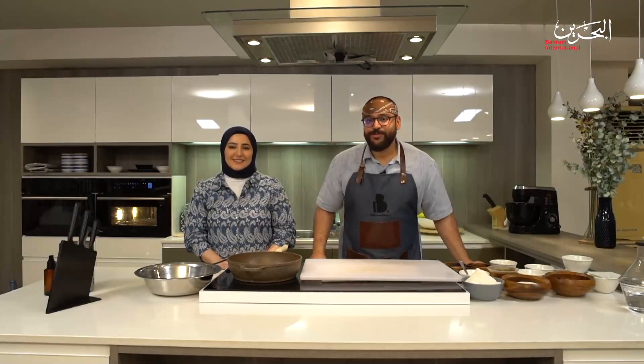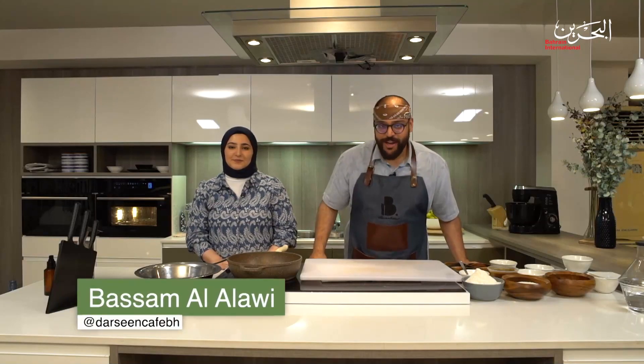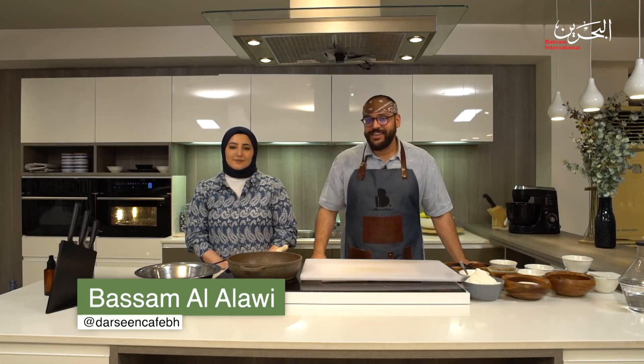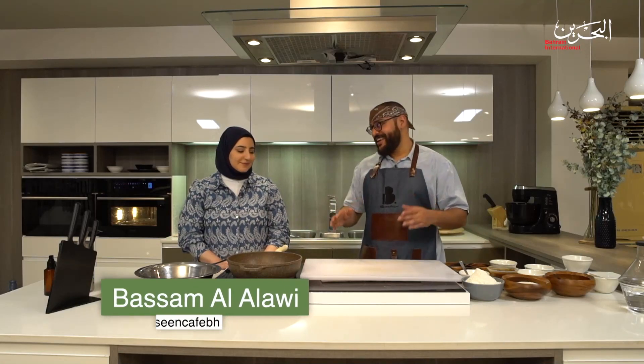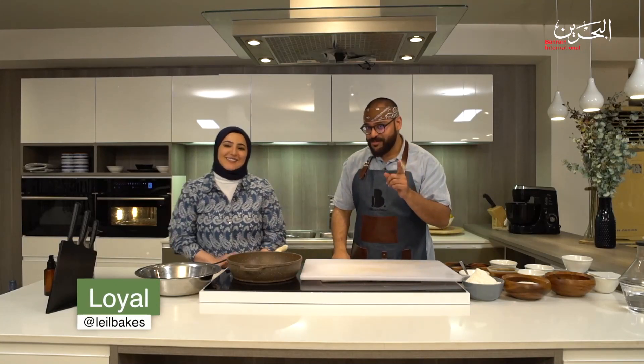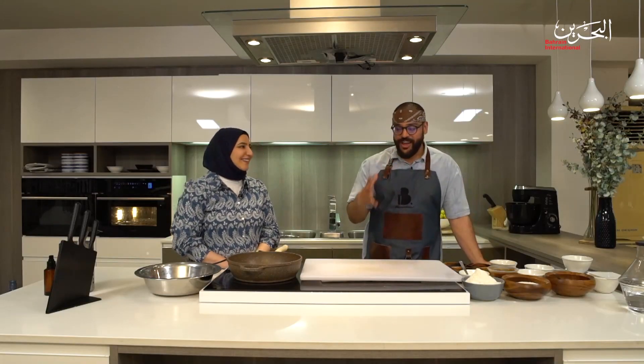Welcome to another episode of Just Cooking. I'm your host Basam Al-Alawi, also known as Be The Maker on Instagram. Today at the Bahrain National Museum, I'm so happy to welcome Layal of Layal Bakes on Instagram. How are you doing? I'm doing good, thank you for having me — I'm excited!